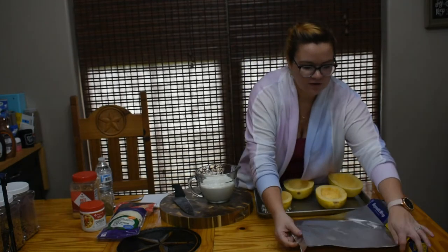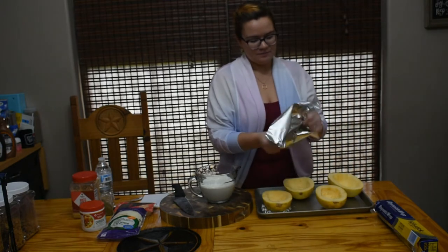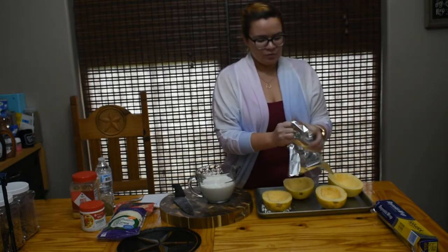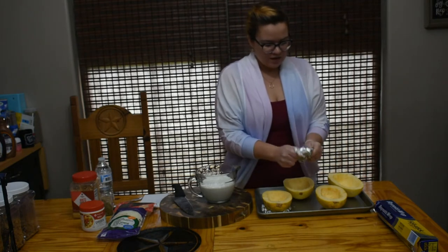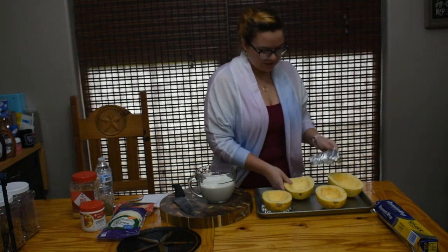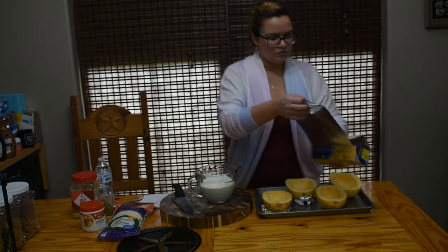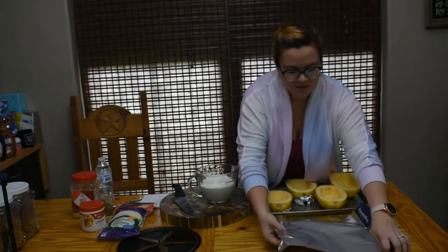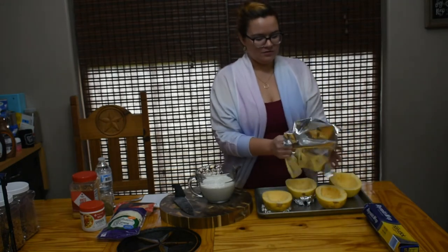We're going to make four of those little foil bases. We're at the end of squash season, so there might not be too many looking the greatest right now, but I wanted to use them up. I don't like to waste anything, and I'm a little sad that the other one was already ruined.